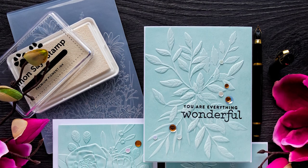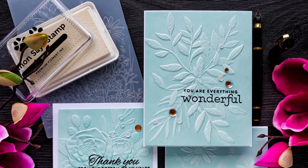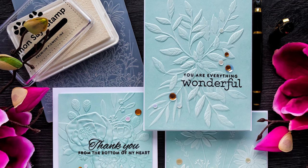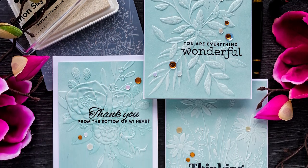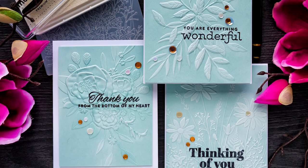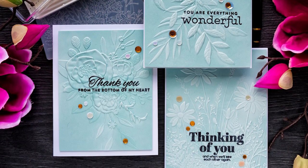Hello crafters, this is Yanis Makula, welcome back to my channel. Today I'm playing with several 3D embossing folders from Simon Says Stamp and I have a simple technique to make gorgeous and easy embossed cards.